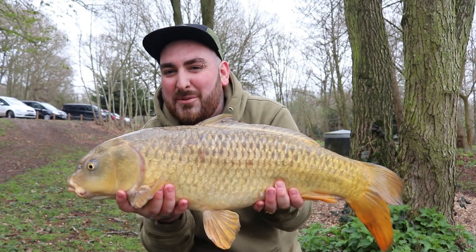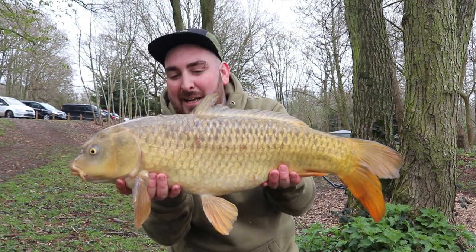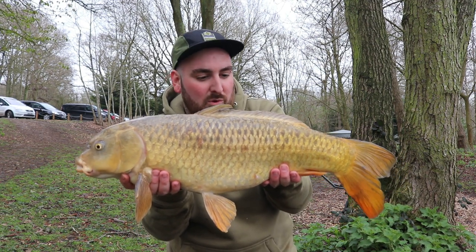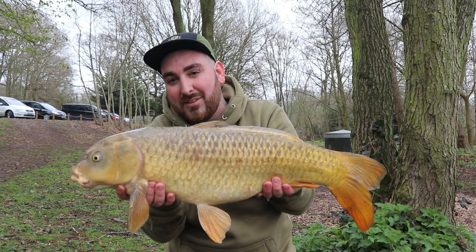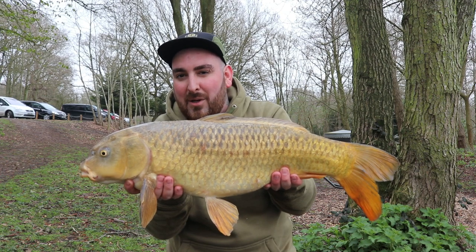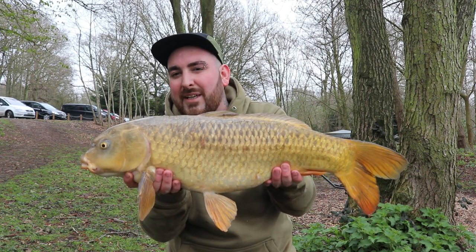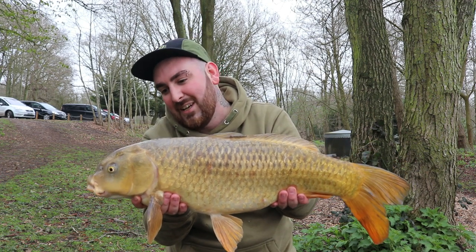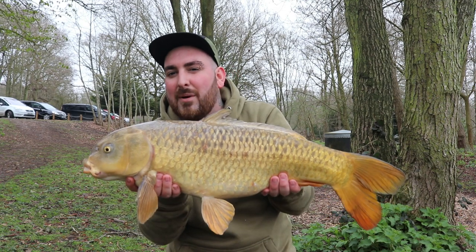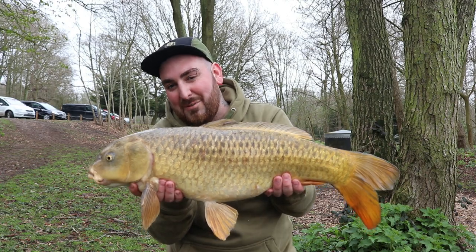Well, there we go guys — that's the proof in the pudding. The beta pole couldn't have been out and dropped that bait for no longer than three minutes, and it roared off. I'm sorry I didn't have the GoPro ready — I was still getting the rods out — but that's how effective the beta pole can really be. Two, three minutes and they're gone. This lovely little ghosty, probably 11 or 12 pounds — that's the start. Hopefully that's a sign of a lot more to come.